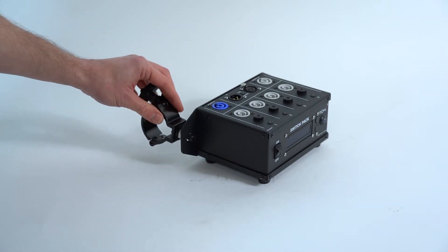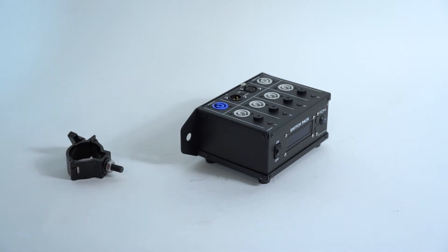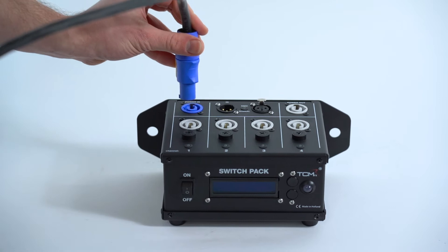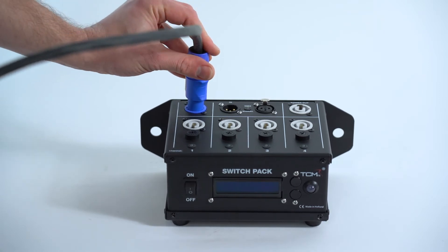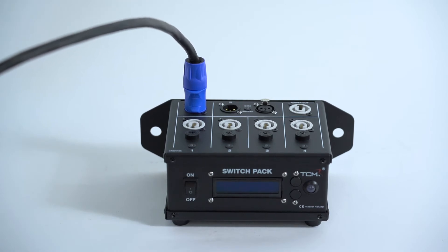Mount the TCMFX switchback to a truss clamp or place it in a desired position. Connect a Shuko to PowerCon cable into the blue power end connector of the TCMFX switchback. Connect the Shuko end of the cable into a free 16A power socket.